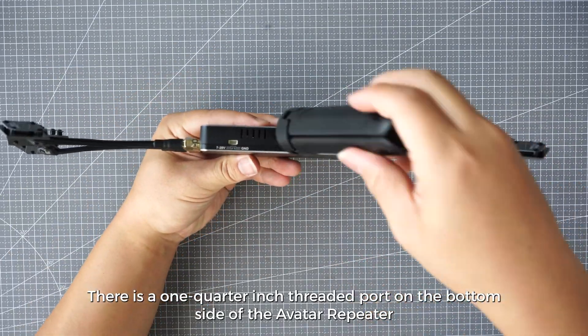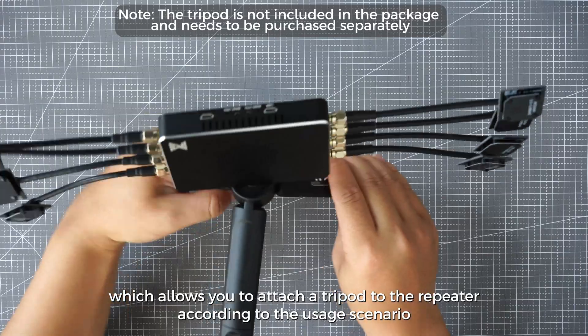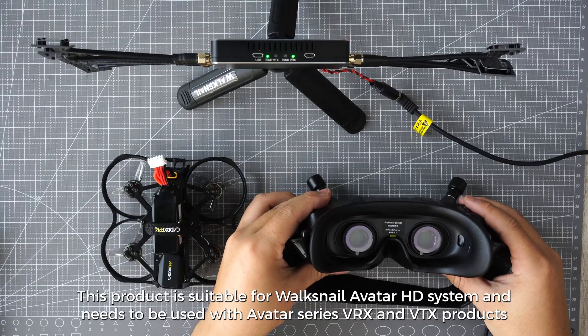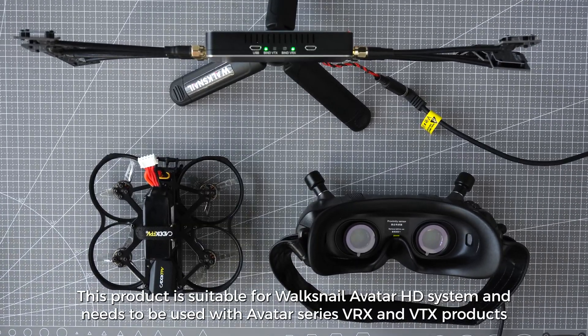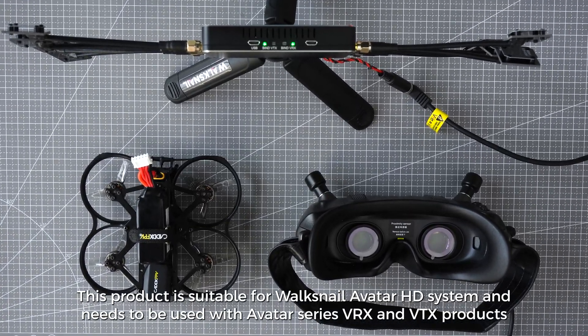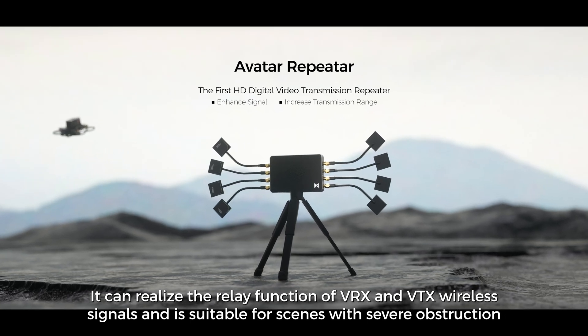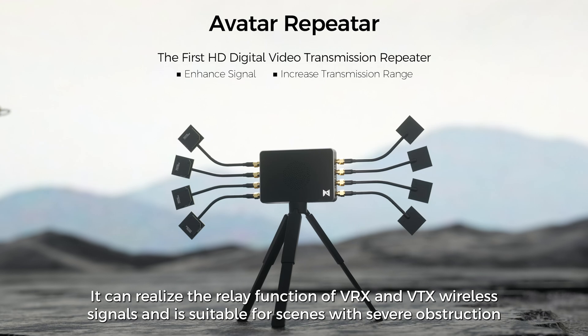There is a ¼ inch threaded port on the bottom side of the Avatar Repeater, which allows you to attach a tripod according to the usage scenario. This product is suitable for the Walksnail Avatar HD system and needs to be used with Avatar Series VRX and VTX products. It can realize the relay function of VRX and VTX wireless signals and is suitable for scenes with severe obstruction.